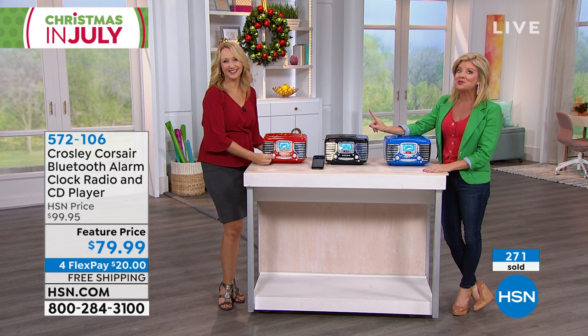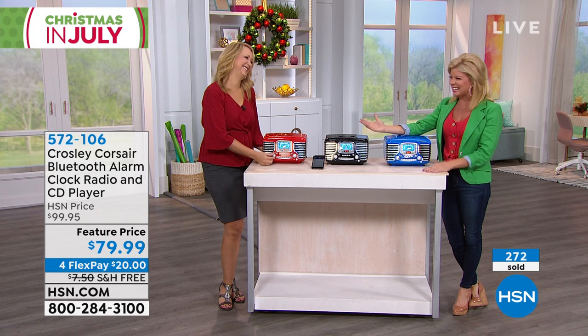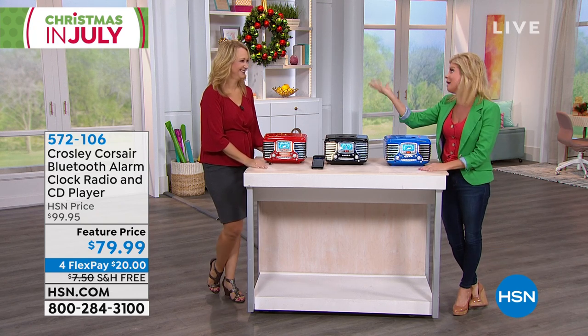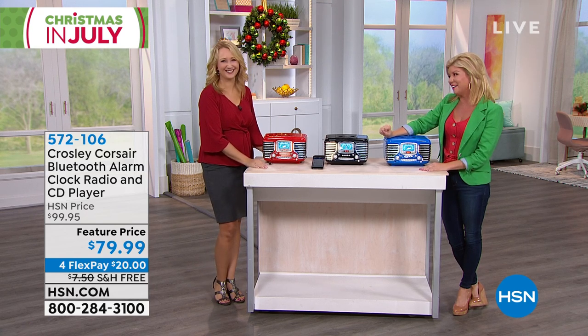Black is almost sold out. This is super popular as one of our number one electronic gifts. I love nostalgia — and conversation pieces and great quality. One of the number one brand names. Thank you so much. Great to see you, always.